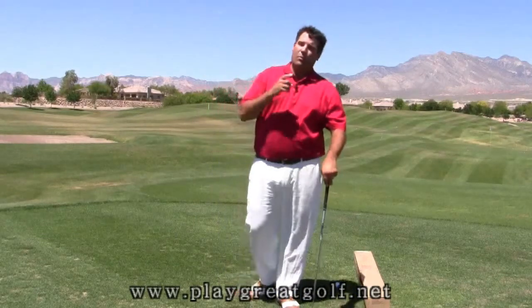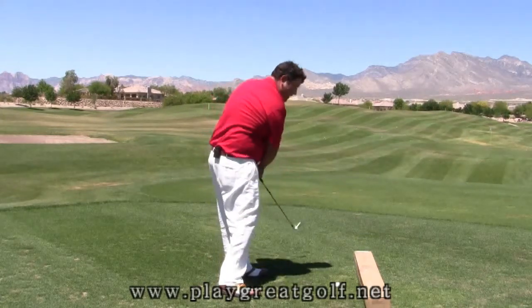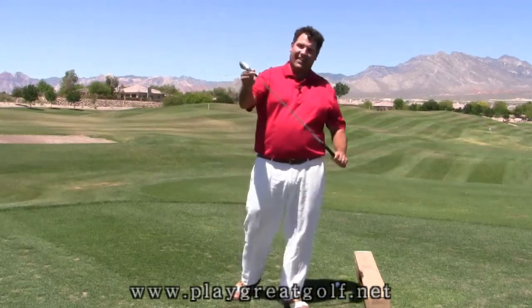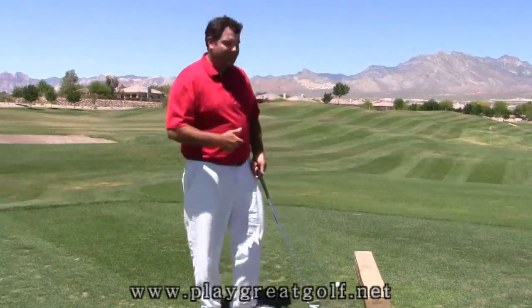Usually when people hit shanks, they make one of two mistakes. Either the head of the golf club travels too much from the outside to the inside on the way down, or it travels too much from the inside to the outside. Either one of those motions in extreme has a tendency to get the hosel of the club moving toward the ball and can ultimately lead to a shank. I've devised a simple drill to help you figure out which one of those two mistakes you make so that you can go about fixing them.